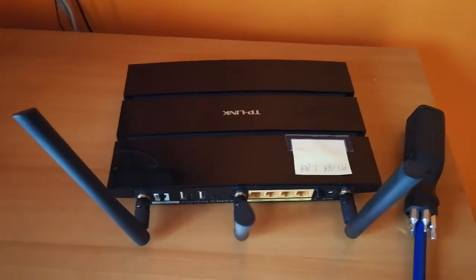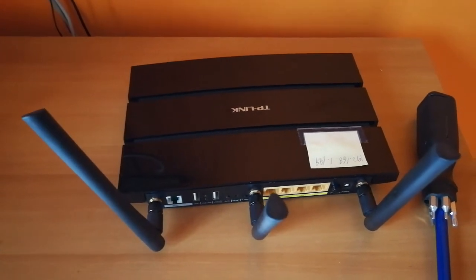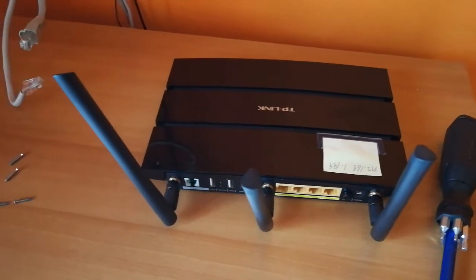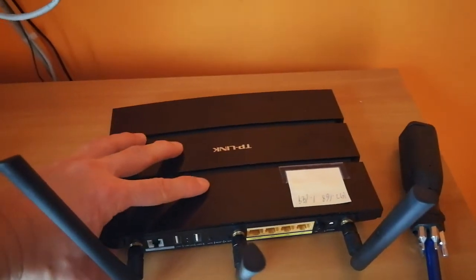Today I'm going to show you the inside of a TP-Link router with dual-band wireless access point, four port gigabit switch, and support for ADSL 2 plus modem.